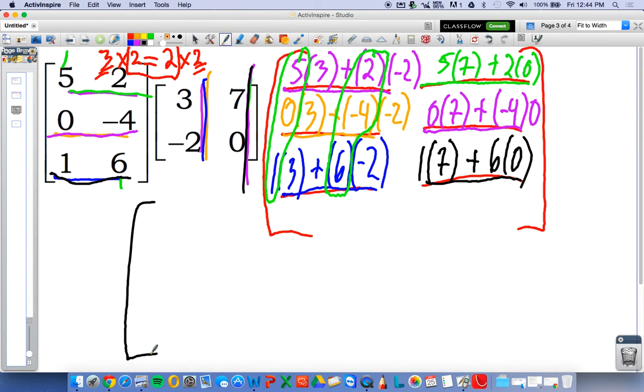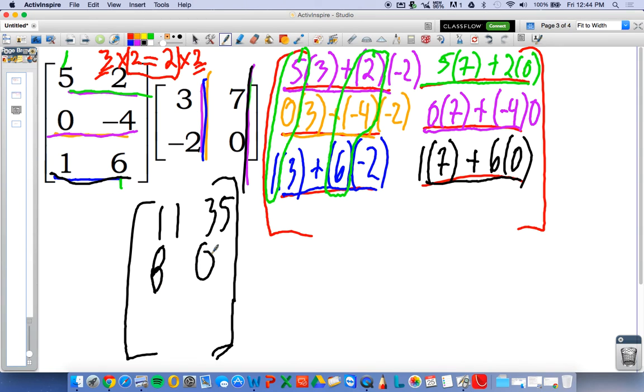And your product matrix will be 11, 35, 8, 0, negative nine, seven — and 5. Again, it all starts by looking at whether your dimensions make this multiplication possible. Look at your inside numbers, make sure they match, and your outside numbers give the dimensions of the product matrix.